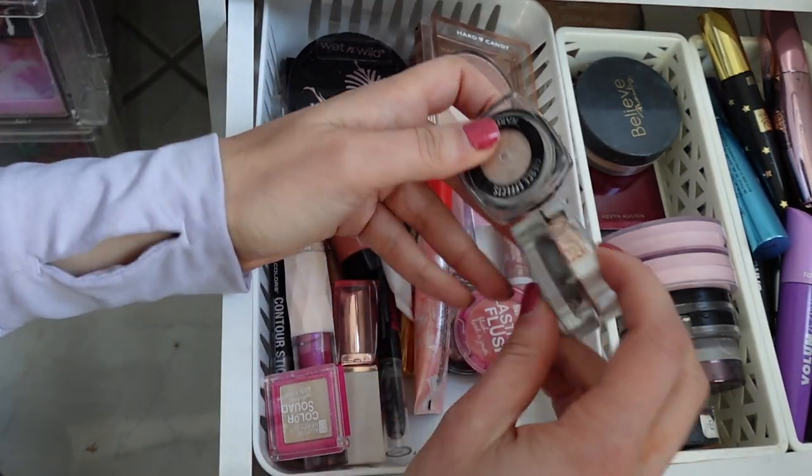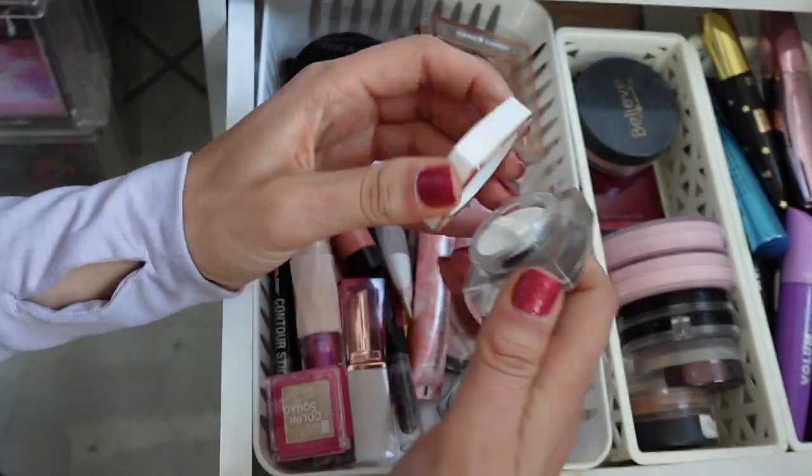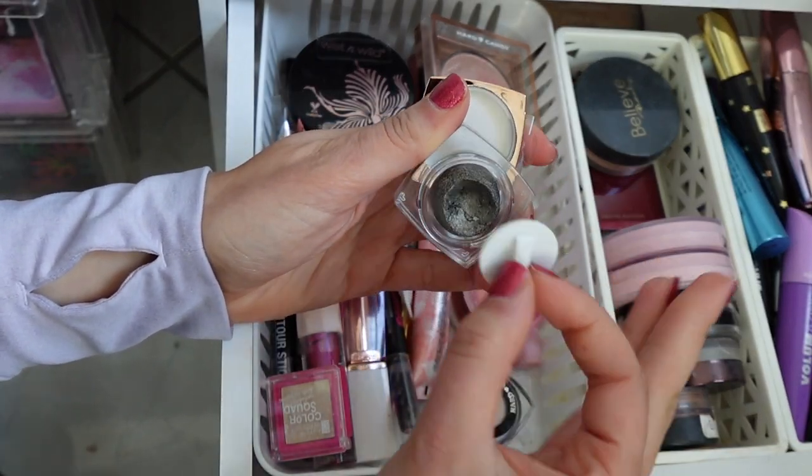I also have these little ones. Here's another one — this is the Color Play in Tawny Taupe. This one's more like a gray. I definitely have not used that one, but it has this cool little thing where you can smush the product down. I have two of those.